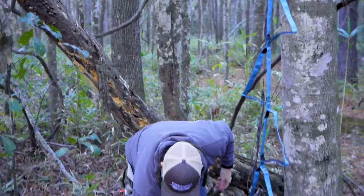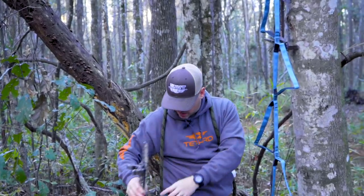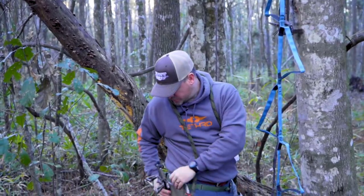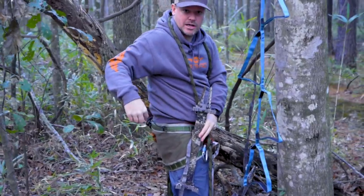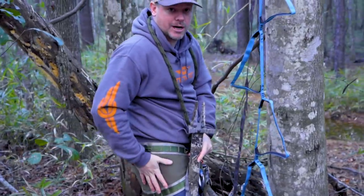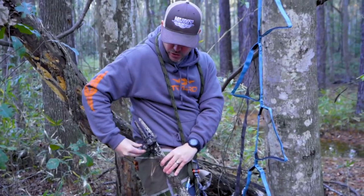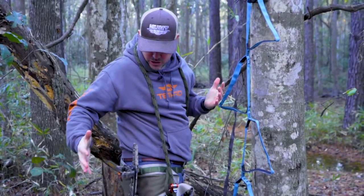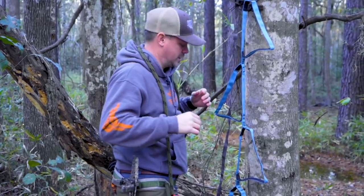The third stick lives right here for the climb. I've got a rubber Nite Ize gear tie attached to one of the MOLLE loops on my tethered saddle — it just wraps around and lives right there. When I'm ready to get it, I grab it off and I'm ready to go.